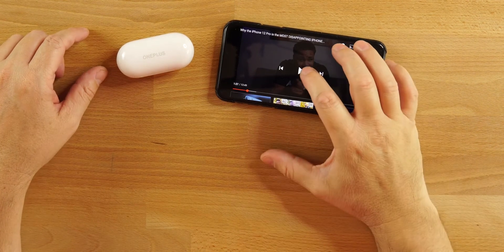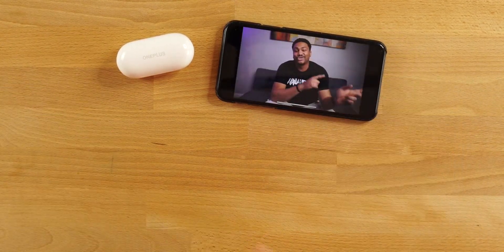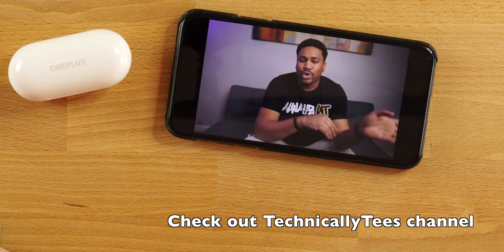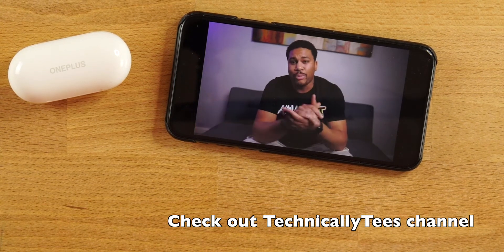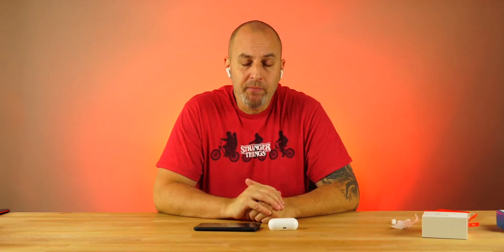There's a built-in low latency mode, and listening to content on your iPhone, Android, or OnePlus device, there's no delay between audio and video. Watching content on here it seems like it'll be a very enjoyable experience. Whether you're playing a game or just watching content, you should be good to go.